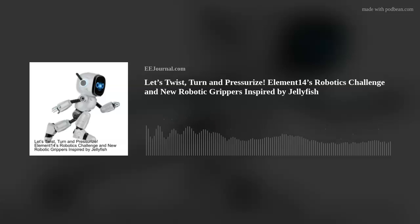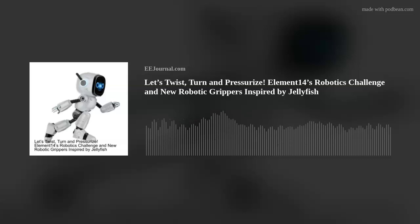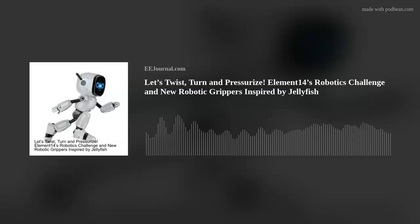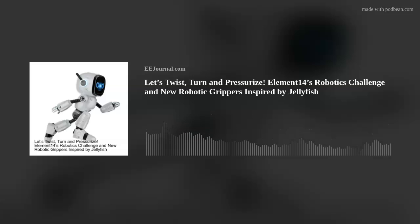Welcome everyone to episode number 507 of this here electronic engineering podcast called Amelia's Weekly Fish Fry, brought to you by eejournal.com and written, produced, and hosted by yours truly, Amelia Dalton.